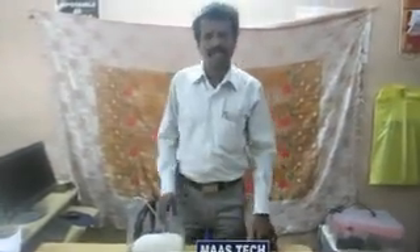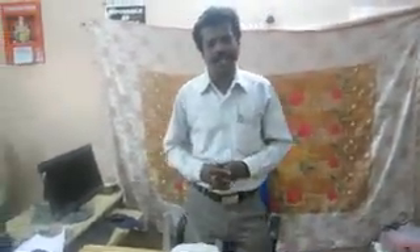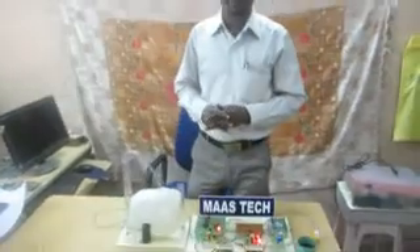Hi, good morning. This project name is SMS Controlled Irrigation Control System. It will be used for monitoring and controlling purposes for agricultural and industrial applications.